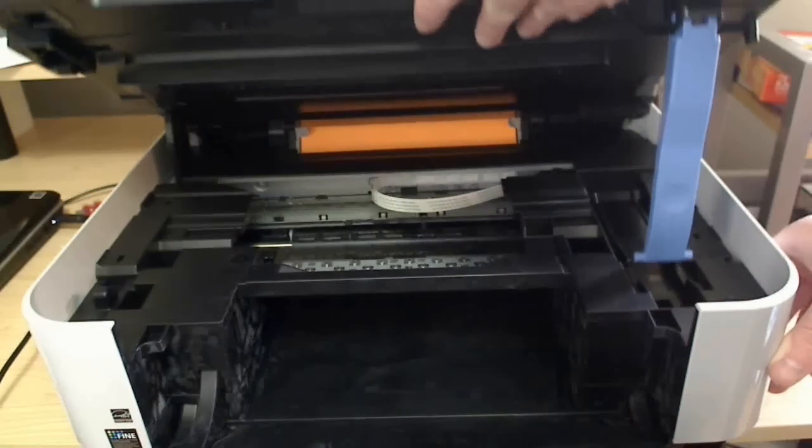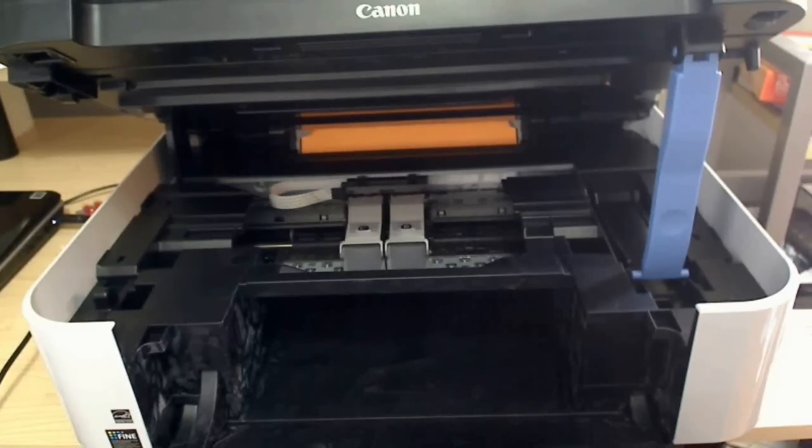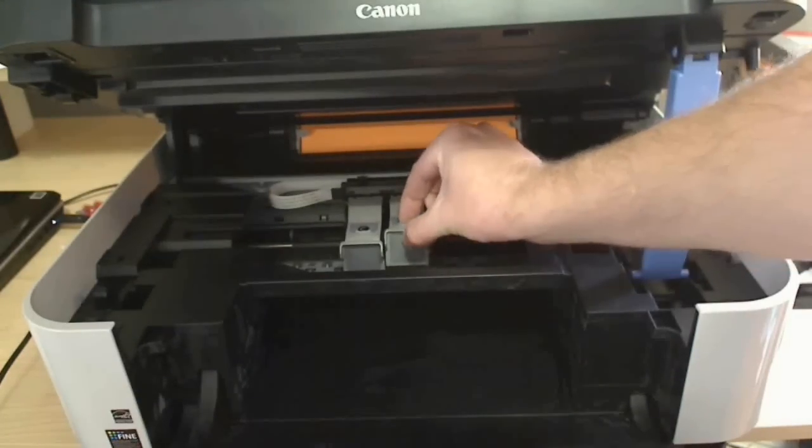You can lift up the dark part and prop it up with a stick on the right. The ink cartridges will eventually slide out where you can pinch the top of the ink compartment and then lift up.